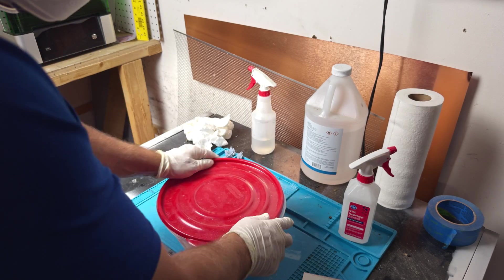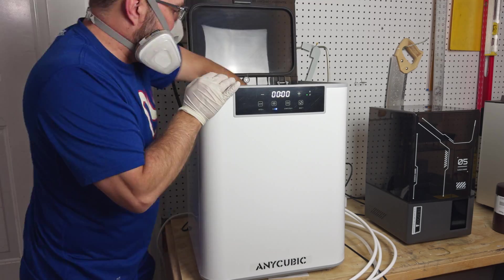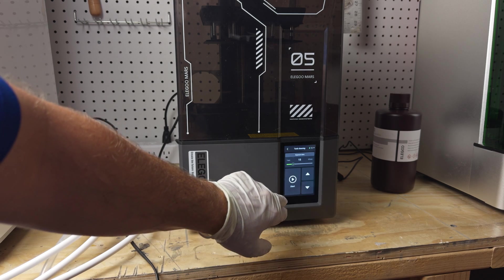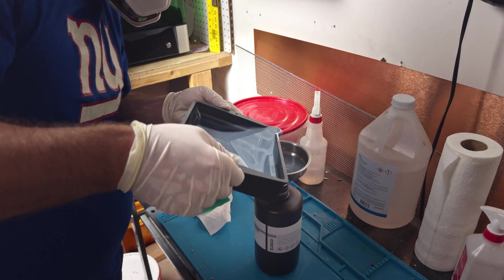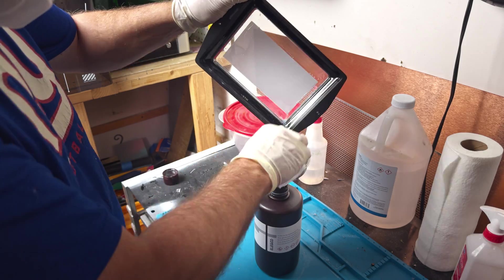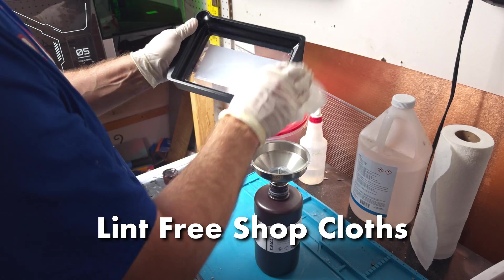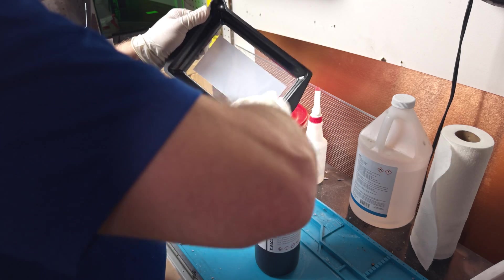Next, the prints go into a bucket of clear IPA for a second rinse, then support removal, followed by a final clean and cure. Printer cleanup is easy. The Mars 5 Ultra includes a vat cleaning function that exposes the full build area. The pour spouts aren't the best, but they do work and are a welcome addition. Once the excess resin is squeegeed out, peel the cured film and you have a clean vat. Quick tip: don't use IPA to clean out your resin vat. IPA will fog and weaken the PFA film, greatly reducing its lifespan.